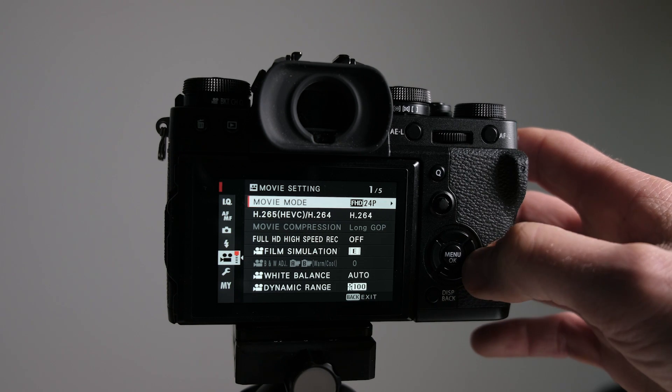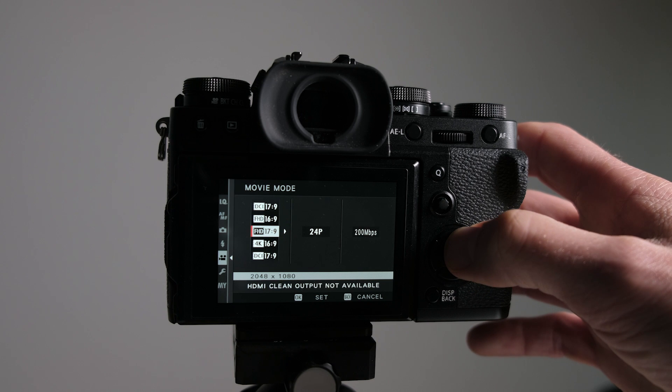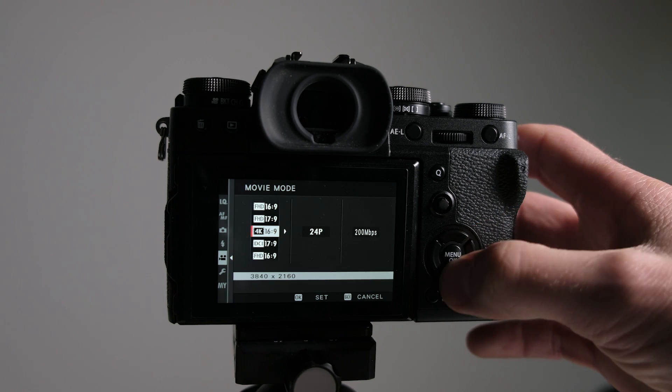Let's talk about the first option in the menu: movie mode. This has all the different resolutions and frame rates. I tend to shoot with different resolutions depending on the situation. For talking head stuff like this I might shoot in 4K — that gives me the option of cropping in close on my face if needed. If I've got it on a tripod at a wedding shooting the vows, I'll also shoot in 4K to allow me to get in close and add a bit of motion in post in Premiere.